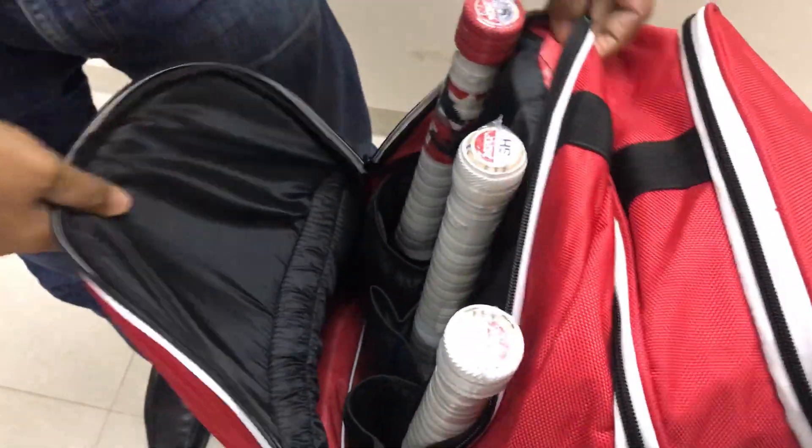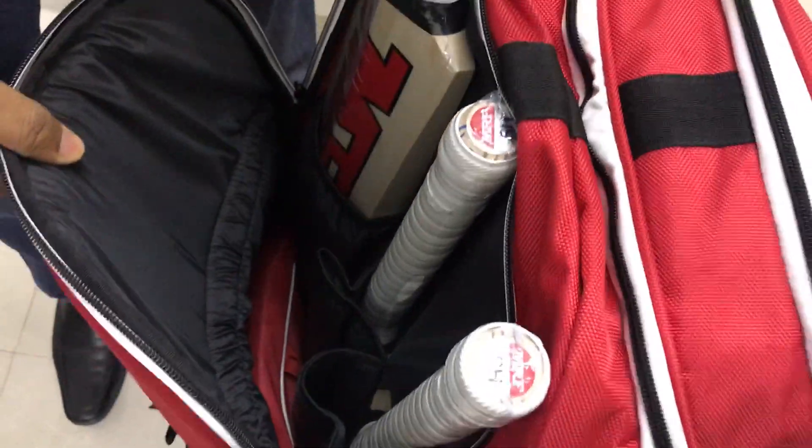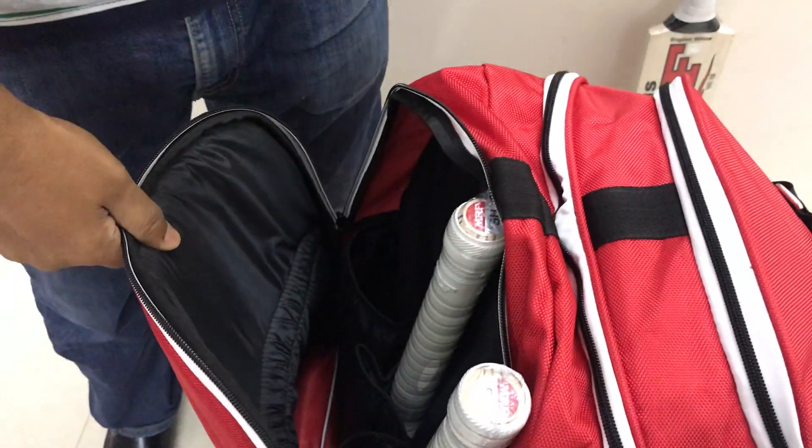Starting from the most important part — the bat cave. You have bat cave space for three bats. I have put three lovely MRF bats in here: the Chase Master and a couple of grands that we have put in here. So this one has three bat slots.